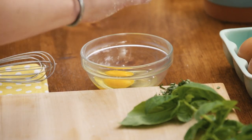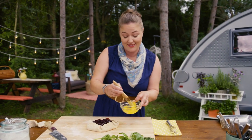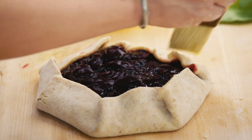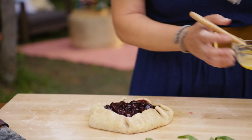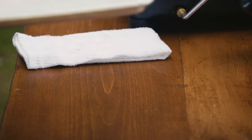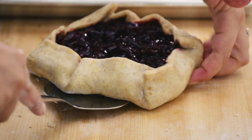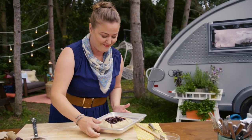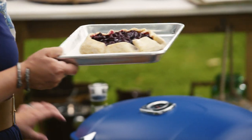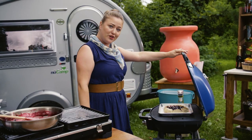Another little trick to a crispy crust is a little bit of an egg wash. And as this bakes, the crust is going to get nice and crispy. This is going to cook in here as easy as if it were an oven.